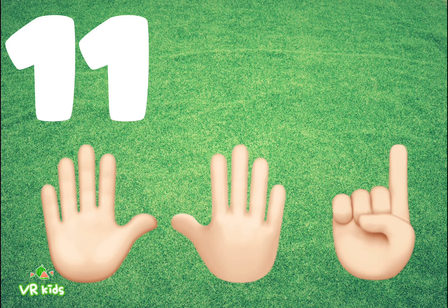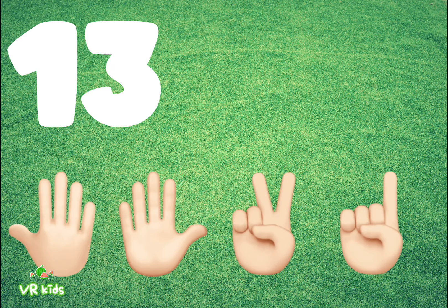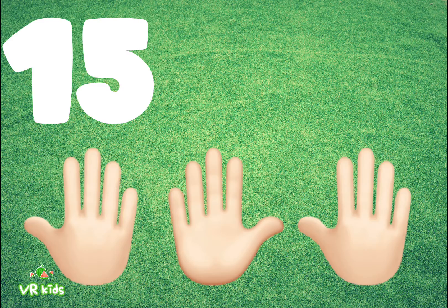11: Eleven fingers. 12: Twelve fingers. 13: Thirteen fingers. 14: Fourteen fingers.